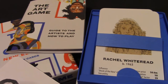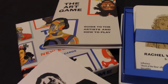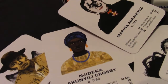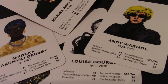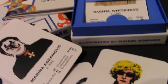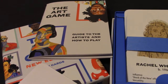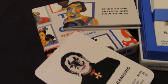Quality-wise it's very good, but playability-wise it's slightly restricted. This is far more for people who are interested in learning a bit more about art, or who can pick up a card — say, Andy Warhol — and drop some small trivia about him and some of the films he produced in the 1970s. There's a lot you could say.